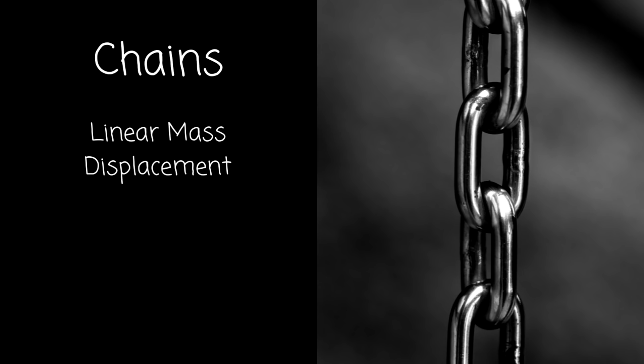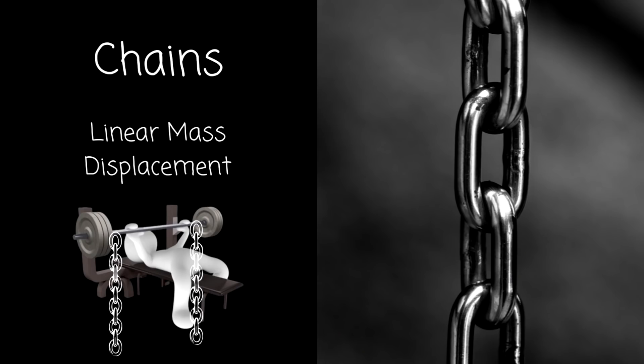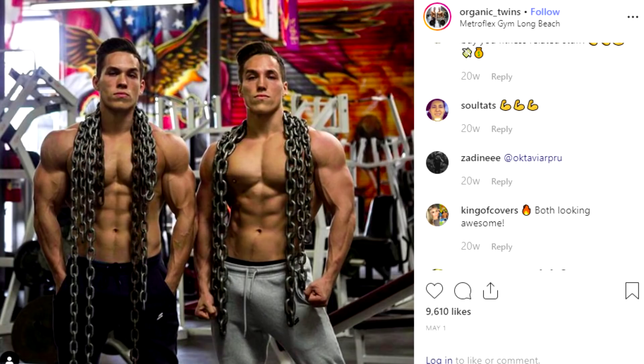Let's make lemonade out of lemons. Another tool people sometimes use are chains, and the reason for this is chains create a linear mass displacement. Very basically, for example in a bench press, the more the bar is pressed, the more weight will be exerted onto the bar by the chains. And it also sends you straight to cool school.